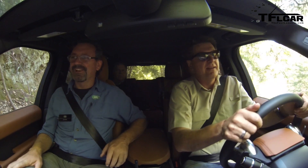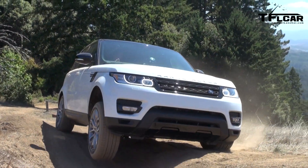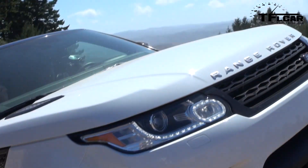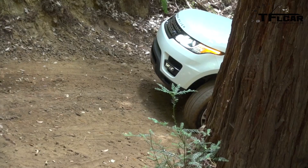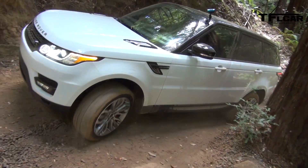Alright ladies and gentlemen, I have JP with me right now, who is our driving instructor showing me the line through these whoop-dee-doos. I've been lucky enough to drive every Range Rover product off-road — that includes the Evoque, the Range Rover, the Range Rover Sport, and the LR4. It's amazing how much technology and air suspension can make these cars do things that 99% of the people who buy them will never use them for.